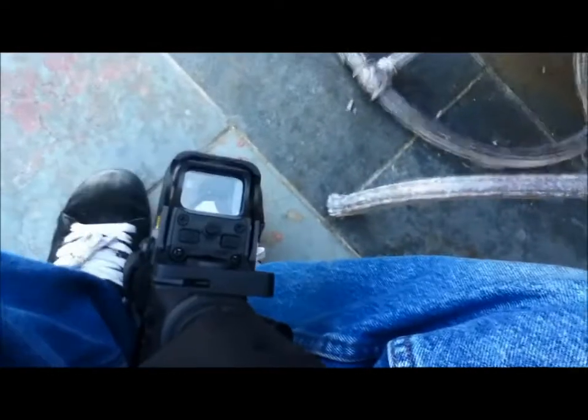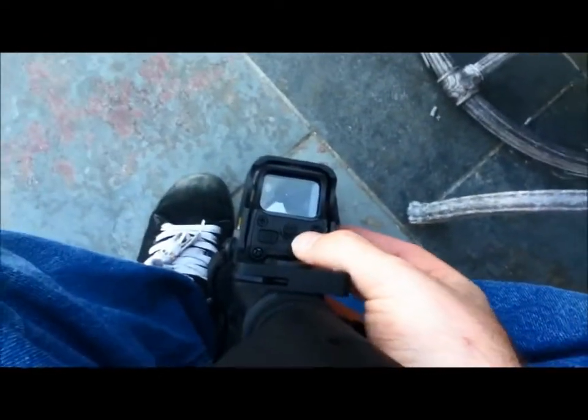Let's show you what the EOTech looks like. I'm going to turn it on right here — you turn it on by pressing this button here. It will turn on. I'm going to find the sight. There it is.